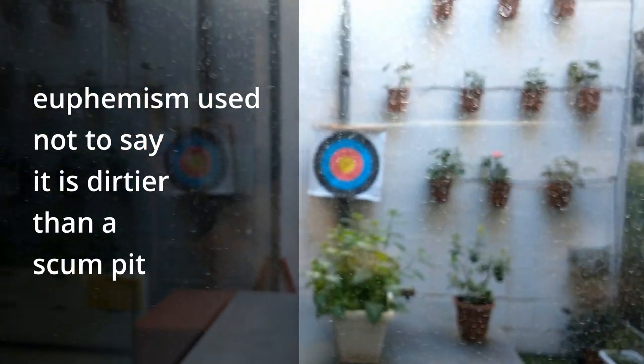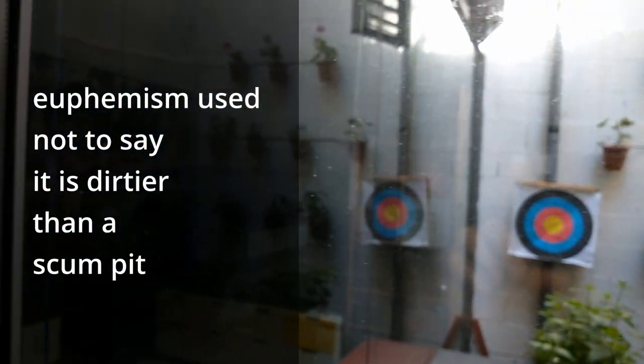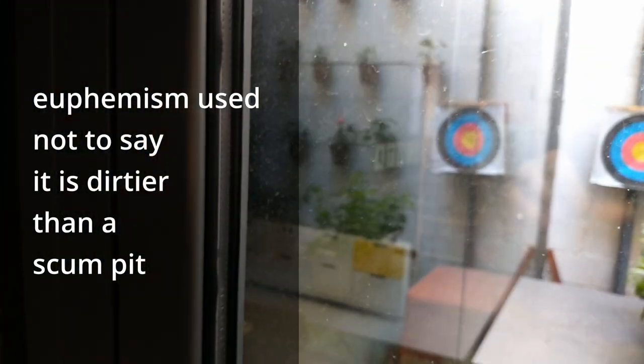As you can see, after a long and rainy winter, the windows are quite dirty. Yep, this glass is pretty dirty.